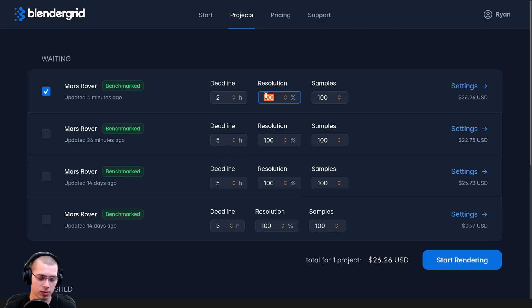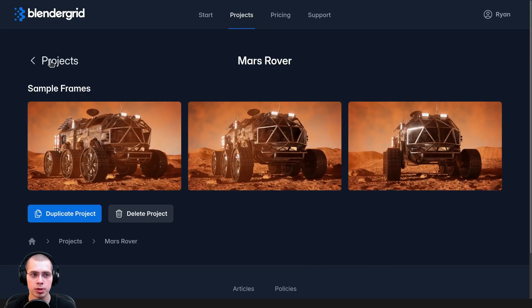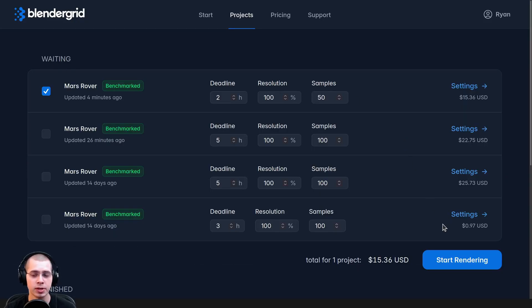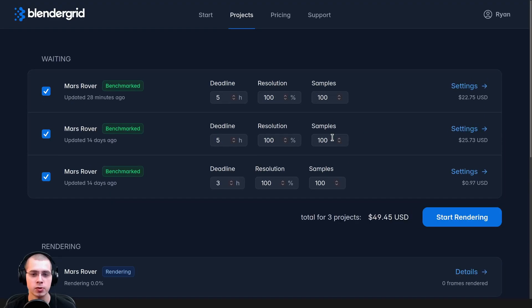You can also change the resolution — if I turn it to 50% resolution, the price changes because it doesn't have as much to render. Or maybe I only need 50 samples instead of 100, and the price updates when you change the samples. You can click on Settings again to preview the preview renders. Once that's all finished, you can click on Start Rendering and it'll take you to a payment page. I already have render credits in my account, so I'll just click Start Rendering and it's going to use my render credits.